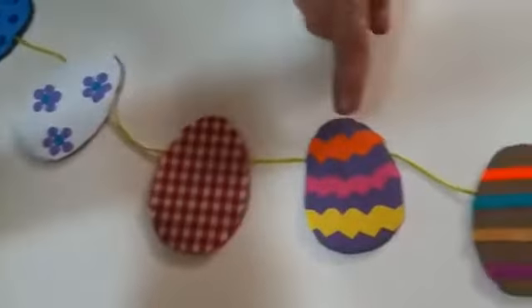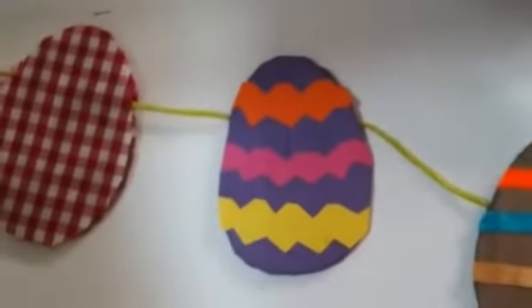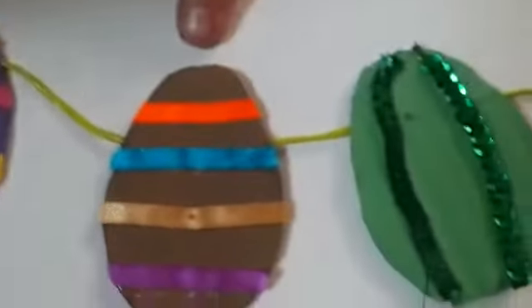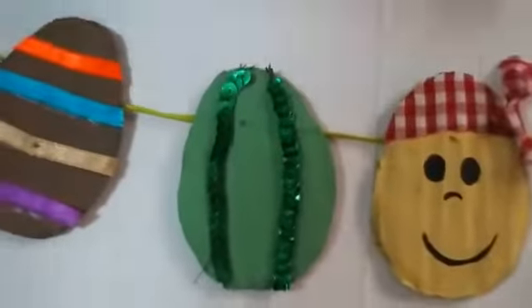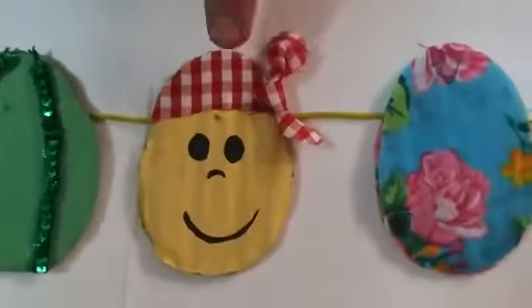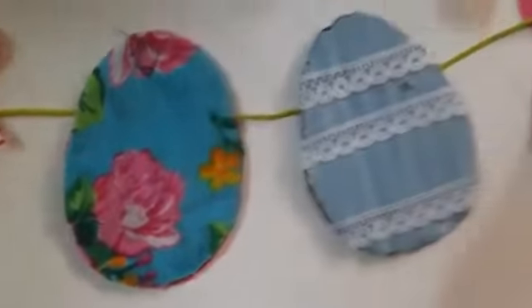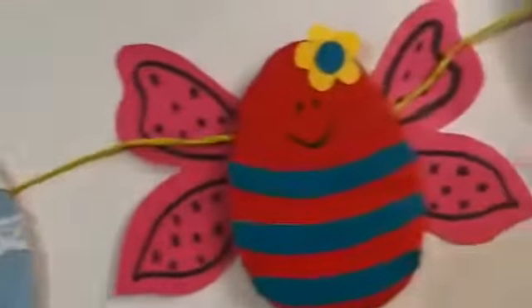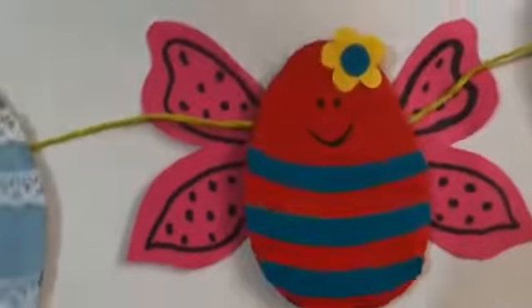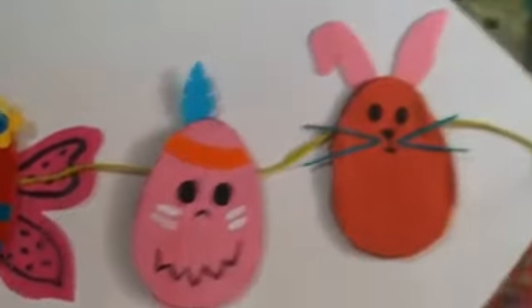This one is covered in material. This one is painted, and then I made paper zigzags. This one was painted and I put ribbon on it. This one was painted green and I put sequins. This one was painted yellow and I made the bandana. This one is just covered in material. This one was painted with lace. This one has the wings, and this one has the feather and face, and this one has the ears and whiskers.